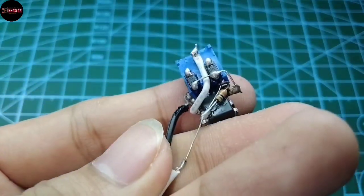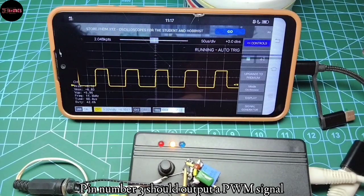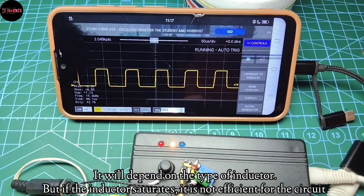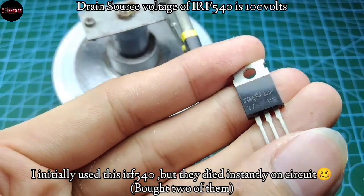The circuit is now complete. Pin number 3 outputs a PWM signal, as you can see. You can also modify the resistor values for the duty cycle, but I chose to use a 42% duty cycle for the MOSFET.